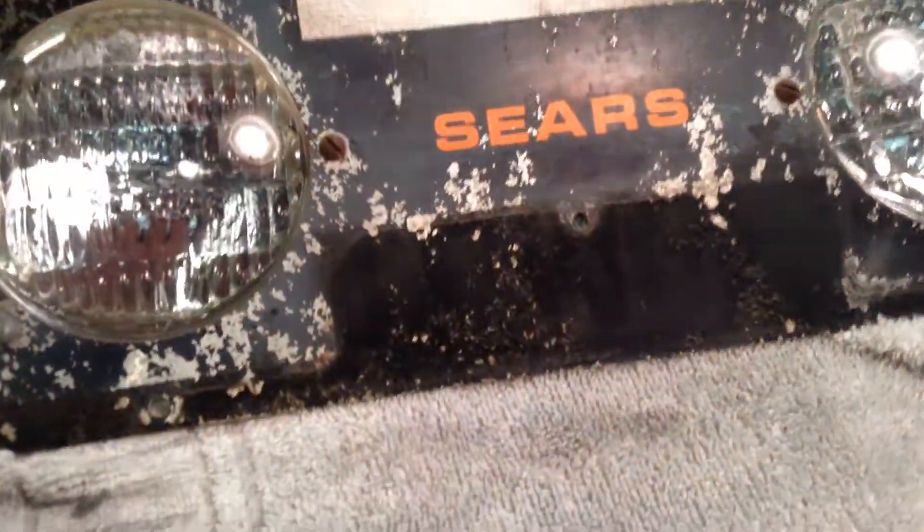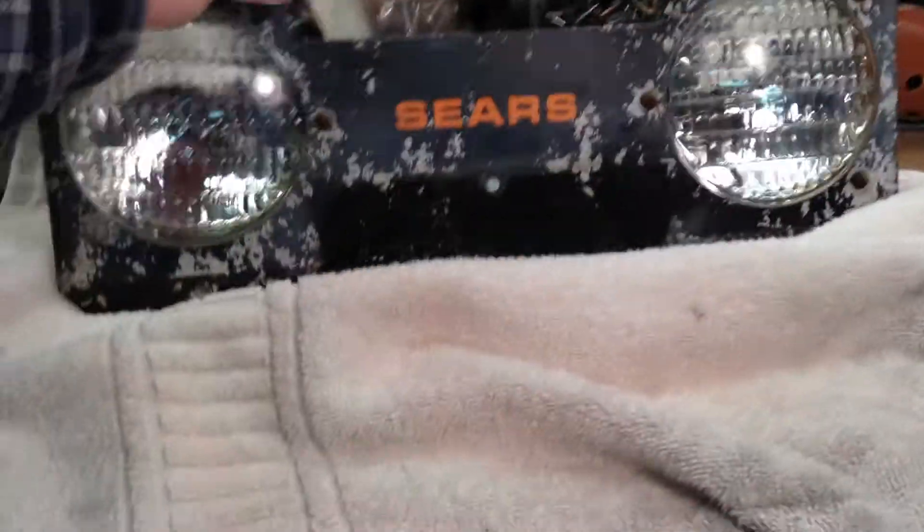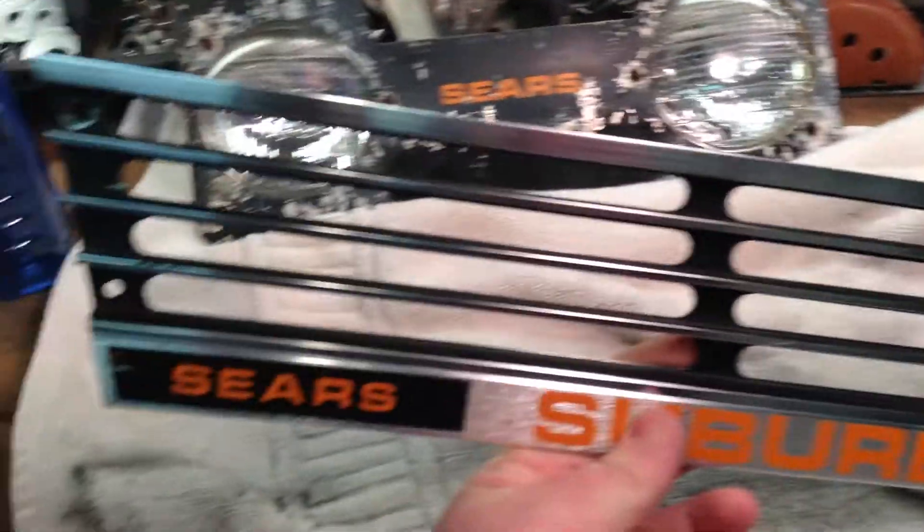Just doing some piddly stuff. I got the bolts soaking on this because they were rusted pretty bad. I'm going to clean this all up, get the headlights out, clean them, and clean up the stainless here with some steel wool. That shined up really nice.